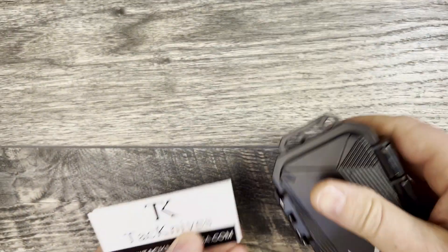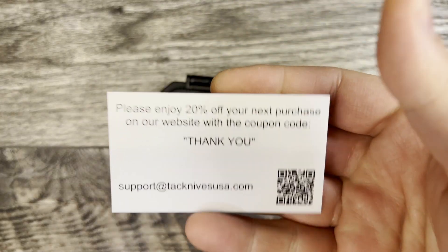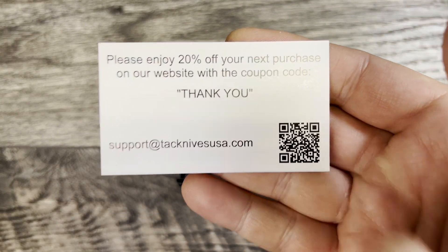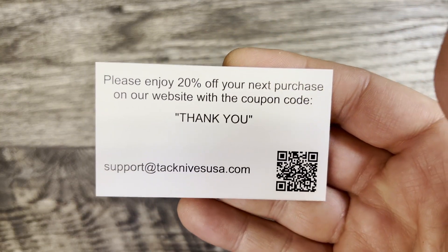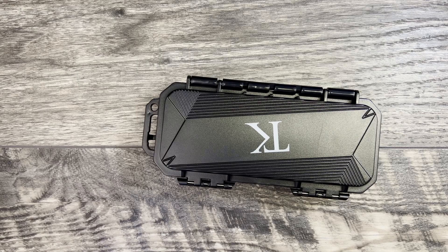If you're interested, this is one of the TK knives. If you're on your computer, you can use the scanner. If not, you can just go to the website and get 20% off your next order. That's pretty cool.